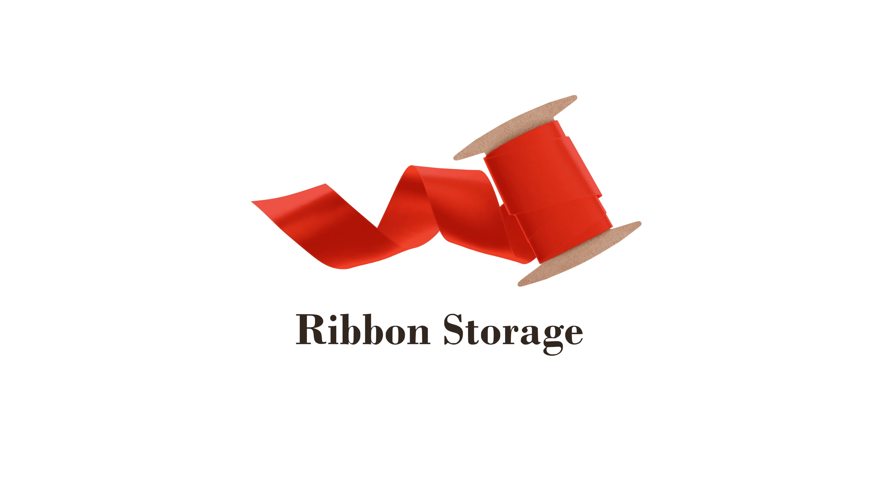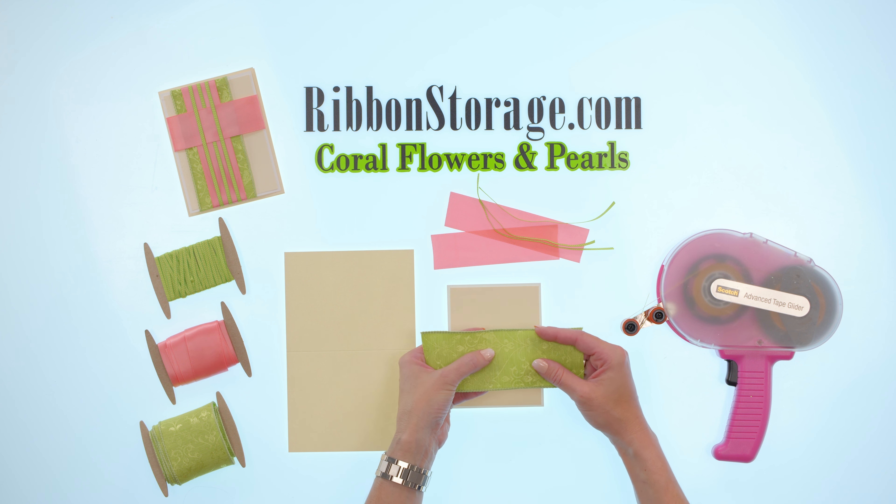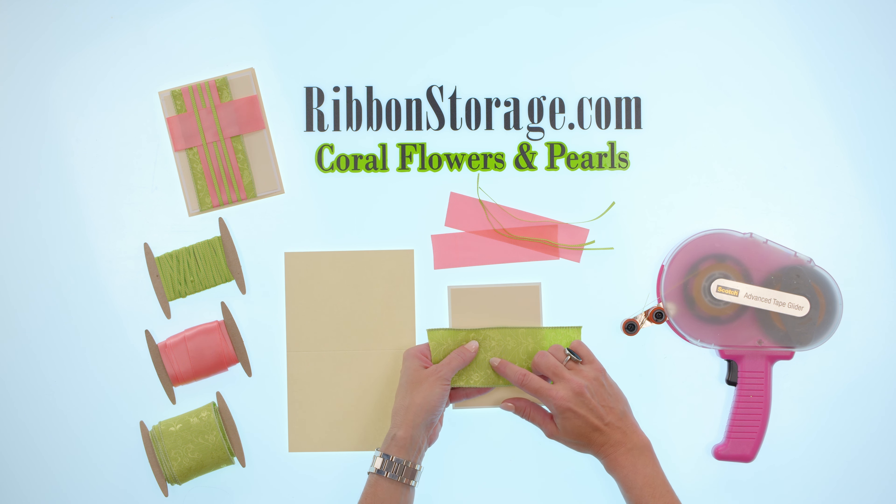Hi, I'm Danielle with Reuben Storage and today I'm going to be making one of the cards from my Coral Flowers and Pearls card kit. I've already made the card front by using these two Neenah brand pieces of cardstock — one's an ivory and one is a white with a linen finish.